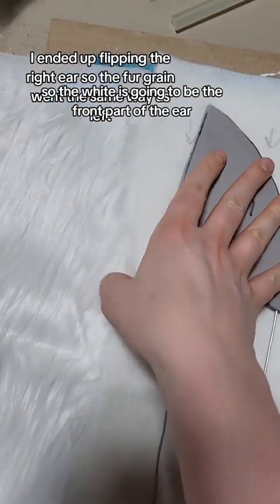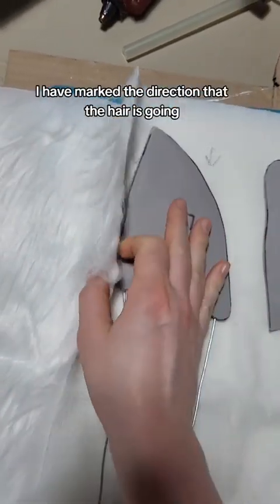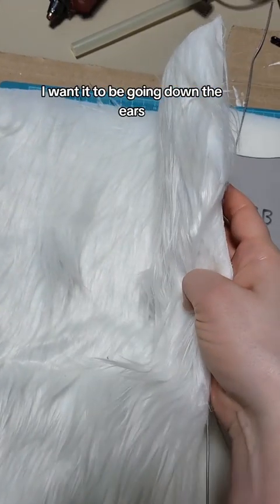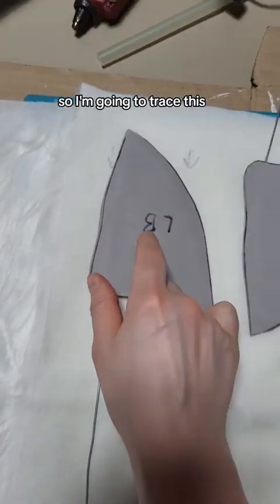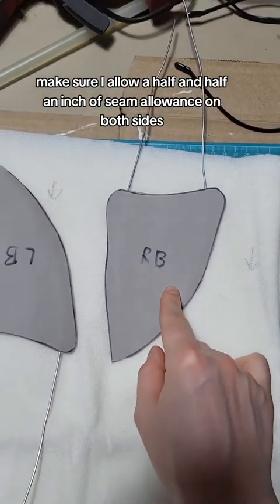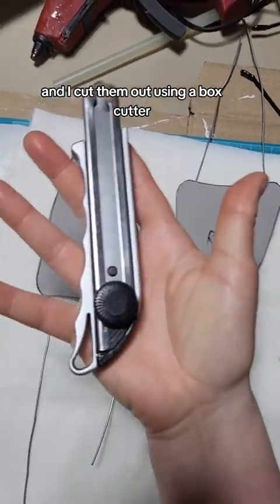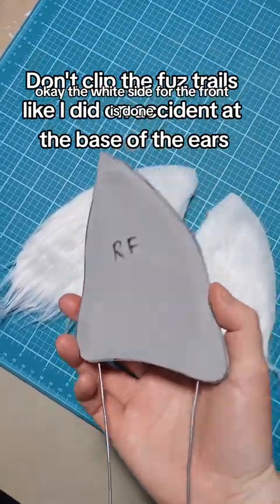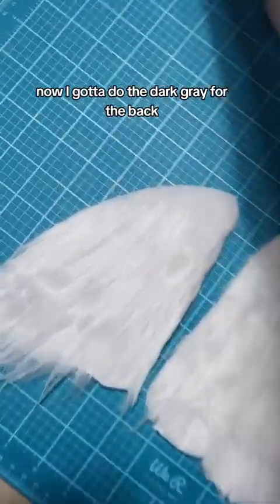LB means left back, RB means right back. The white is going to be the front part of the ear. I have marked the direction that the hair is going — I want it going down the ears — so I'm going to trace this, make sure I allow a half inch of seam allowance on both sides, and then cut them out using the box cutter.